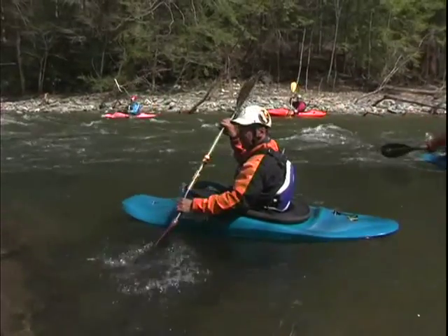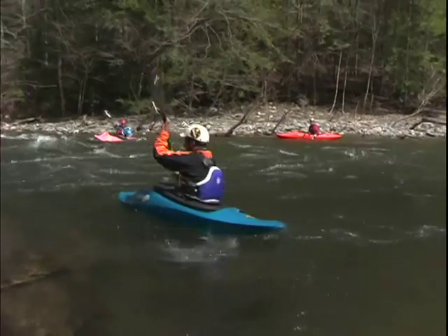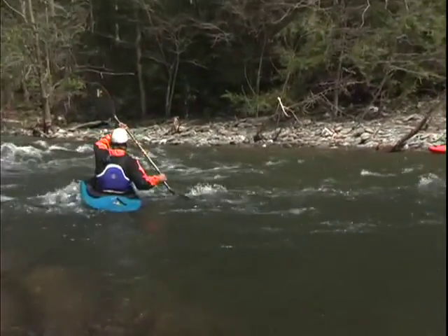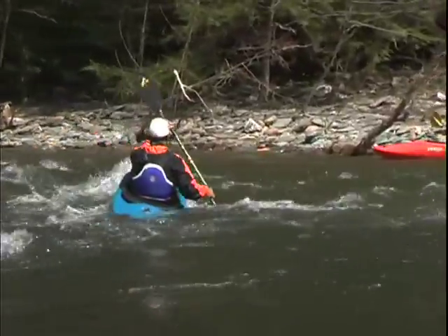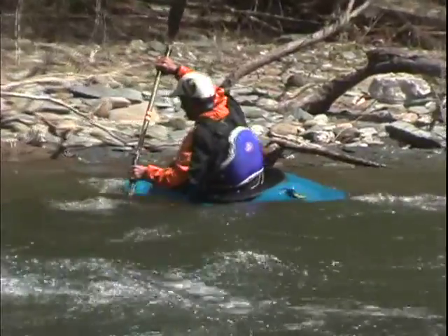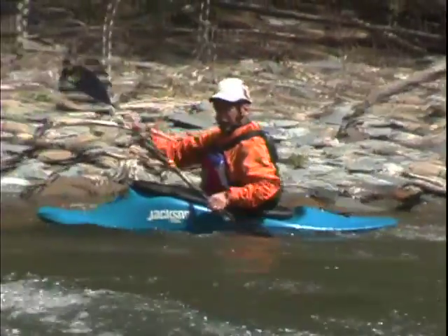So it looks like this. Same technique as the peel out, except you're going to angle upstream more — reach across, forward stroke — and you make it across the eddy line. Now just go ahead and paddle right across, come into the other eddy. Look at that — we're on the other side of the river now.